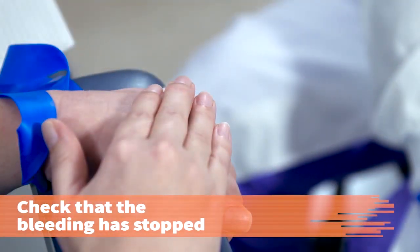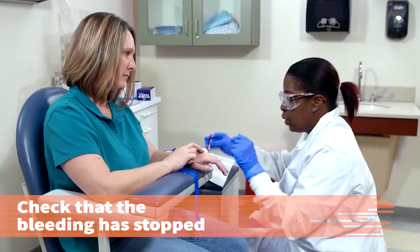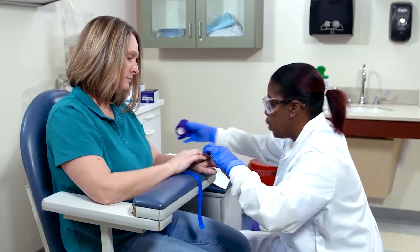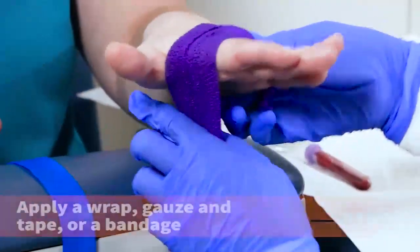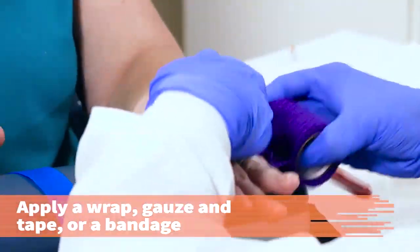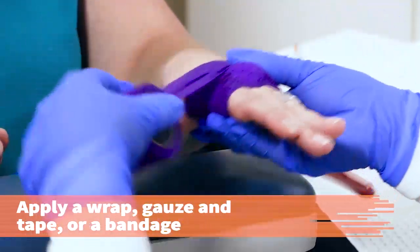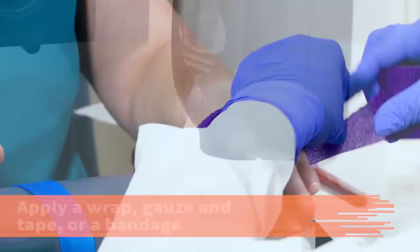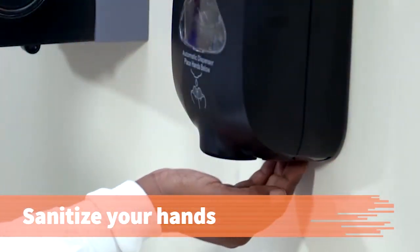Check the venipuncture site to make sure bleeding has stopped. Alright, let me take a look here. Alright, you stopped bleeding. If you can hold it for just a second, I'm going to go ahead and wrap it up. Apply a hypoallergenic self-stick wrap, gauze and tape, or bandage. Wash or sanitize your hands.